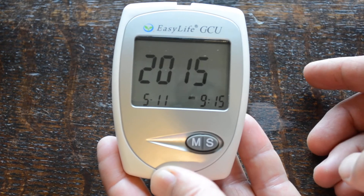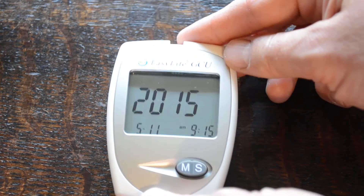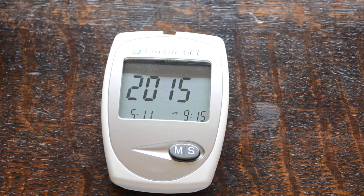By pressing the M button again it just flashes 2015. You just leave that and it will time out after 30 seconds and store that date, time, and year.